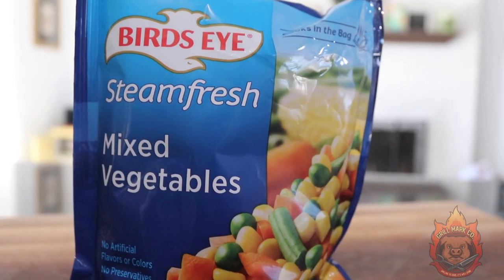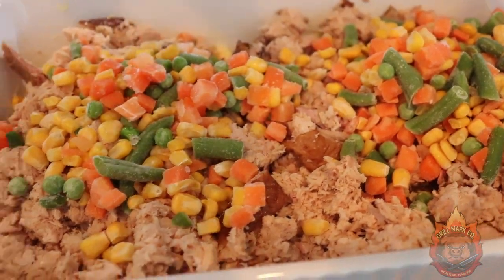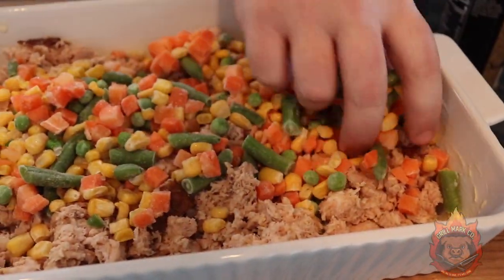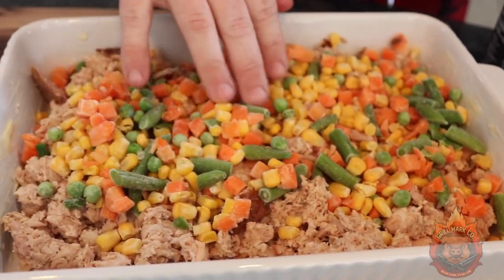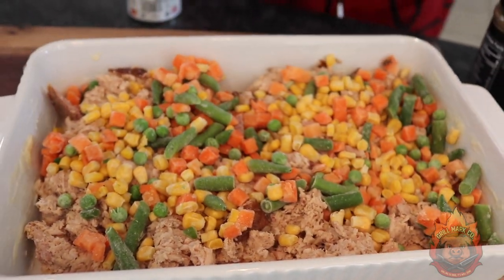Next step is you've got to take some mixed vegetables — any kind you like. I like Bird's Eye; they do good stuff. You're literally just going to dump it on top and spread it around. You've got all the flavors of Thanksgiving in there: corn, green beans, carrots, all that goodness.